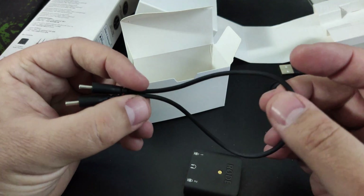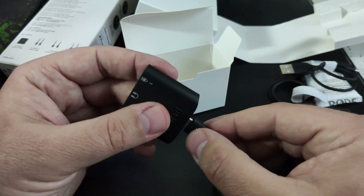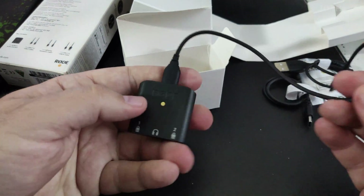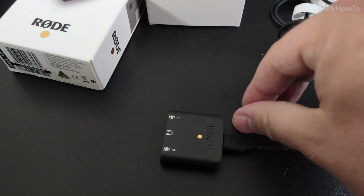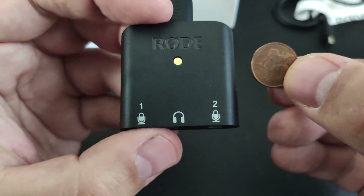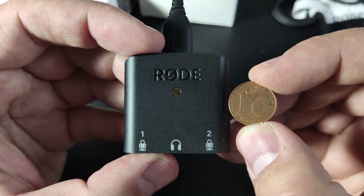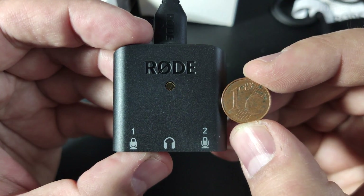I tried the USB-A to USB-C and USB-C to USB-C cables. I didn't try the Lightning one. Here's a one-cent coin just to show the size of this thing — and I was even able to scratch it a little with the coin.